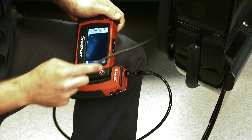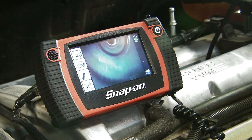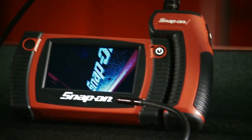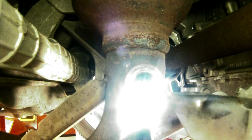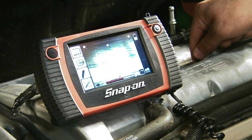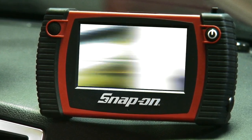They're just what you need to see inside those hard-to-access places — that means time saved and money earned. These are truly the ultimate inspection scopes. With a 4.3-inch diameter screen, they've got the biggest and best image in the industry. With the BK 6500 and BK 8000, dual imagers are included, so you can see straight ahead or at a 90-degree angle.